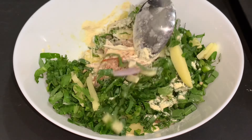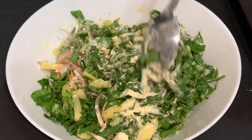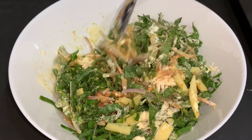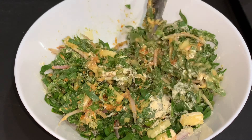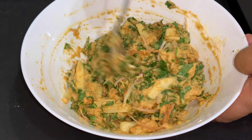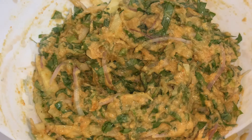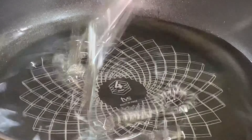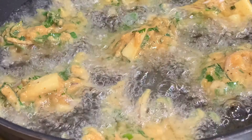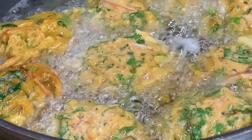Add one tablespoon fresh coriander and half cup palak or spinach leaves. Mix it well to create a batter and add some water gradually. Then add two cups oil and with the batter deep fry the pakoras. After they are done, add them to the curry.